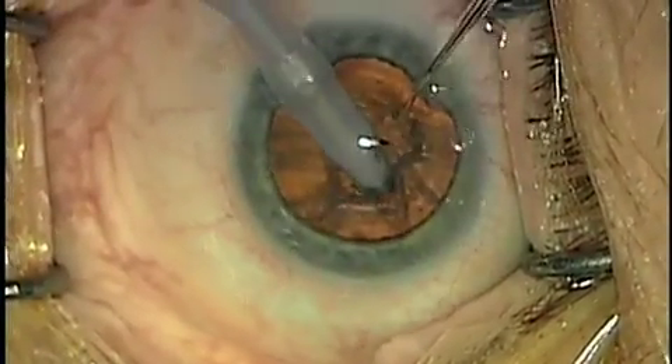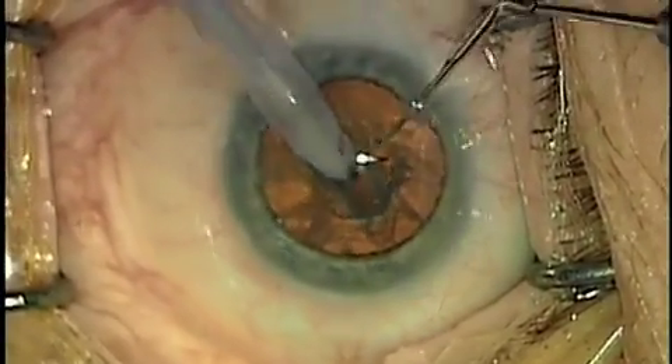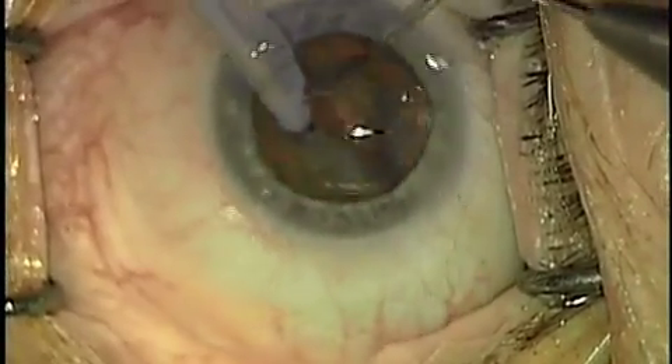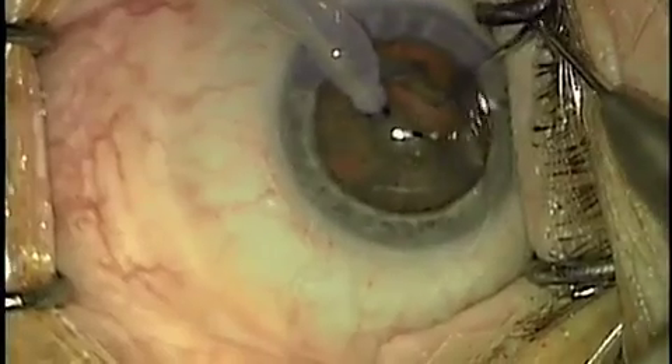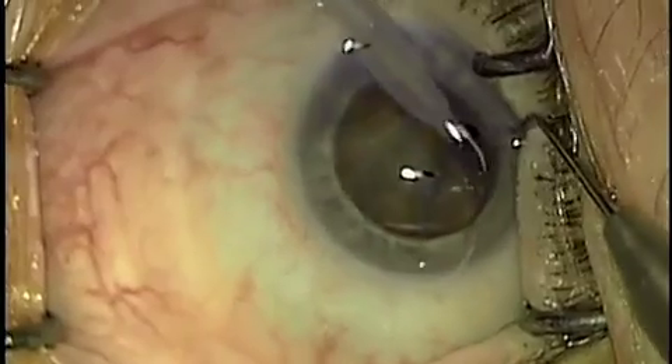First, we make a continuous groove, then we'll separate and then use a Nagahara to break the lens into further three pieces.